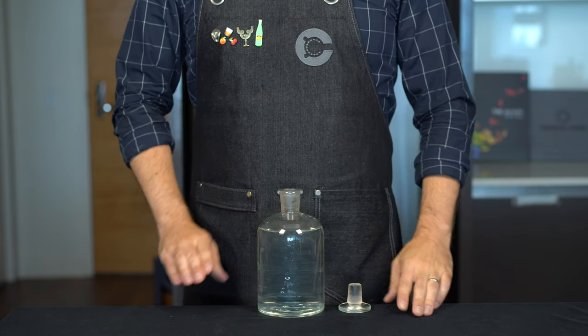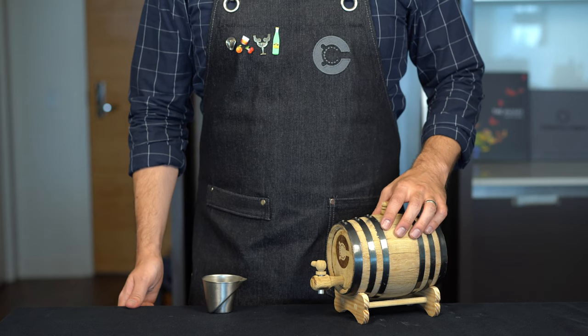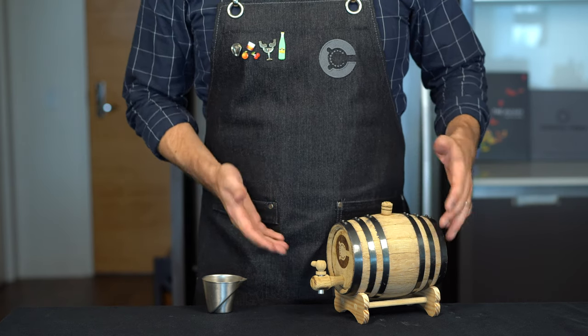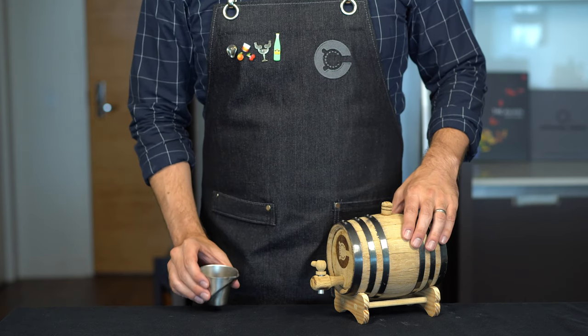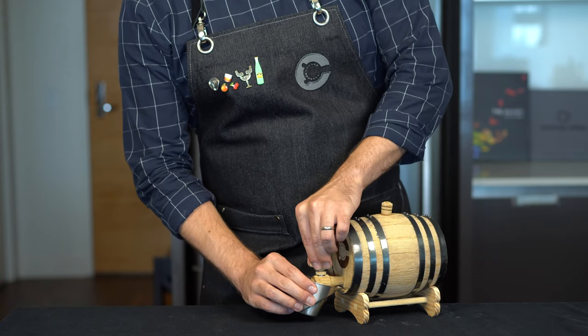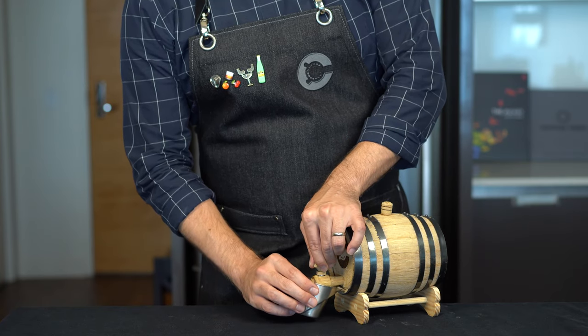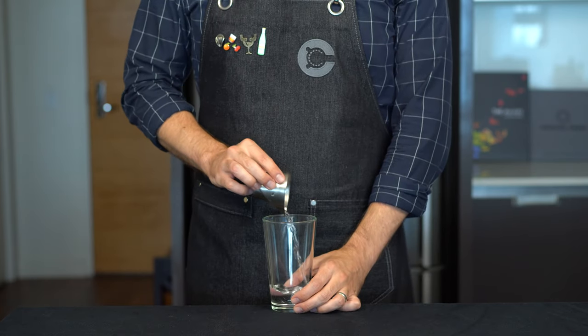Refreshing, delicious, and guaranteed to not leave a hangover. First up, quality cocktails start with quality ingredients. And here I've been barrel aging some filtered water for about 60 days in this new American oak. This is gonna form the base of our cocktail. So we're gonna start by just pouring about 2 ounces or 60 mils into a jigger, and then we're just gonna add that into our shaker glass.